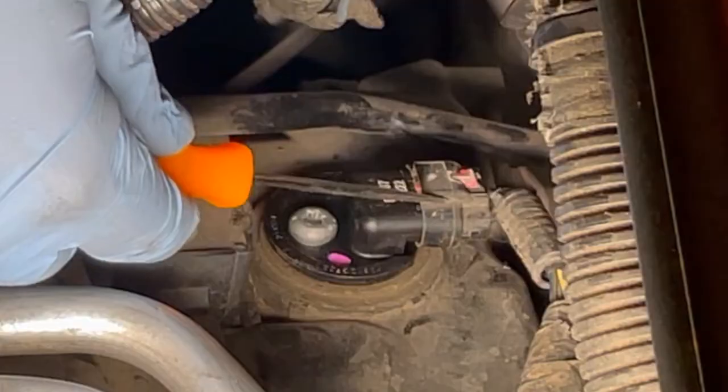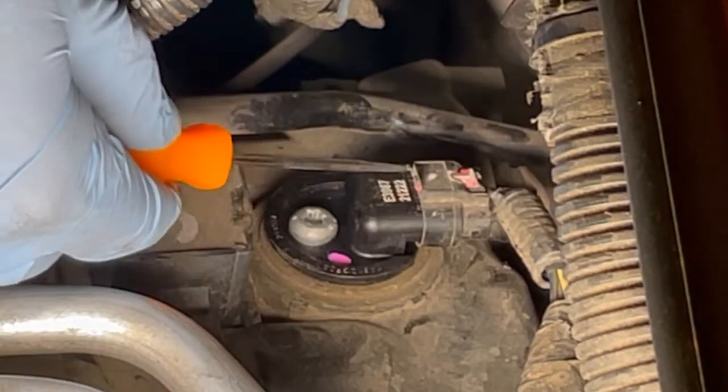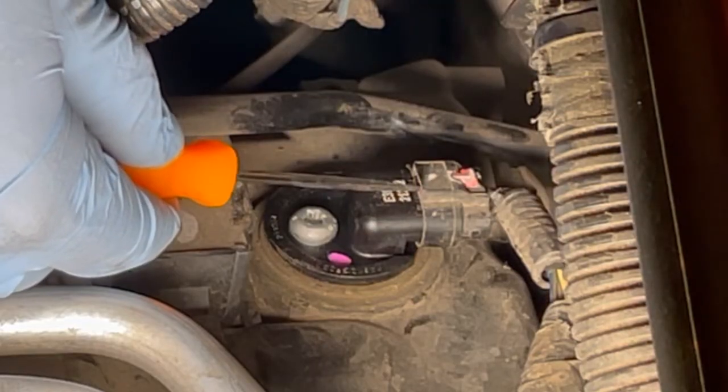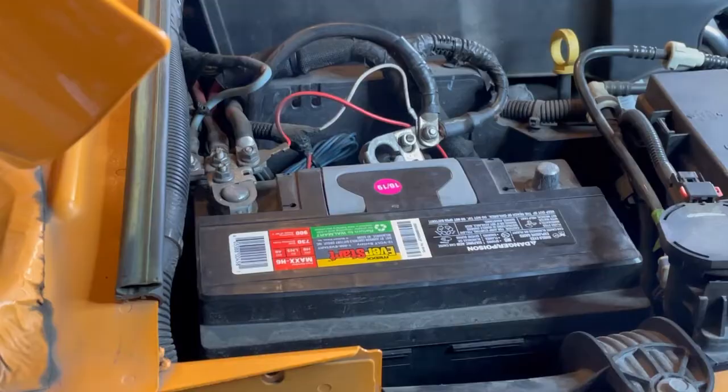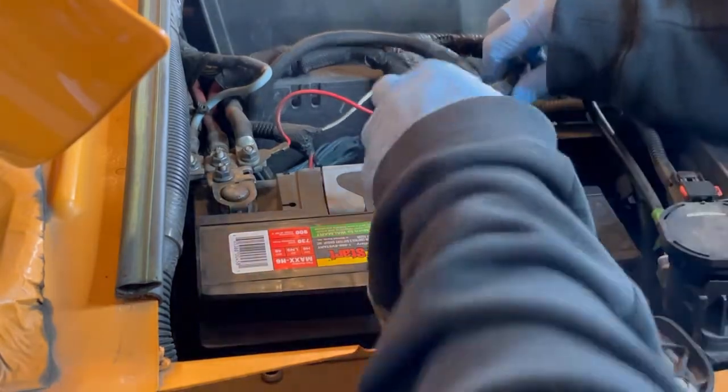Get our plug back. Once you get it all the way pushed in, just push this little piece forward and you'll be able to see the red tab indicating it's locked. And the last step, of course, is getting your battery hooked back up.